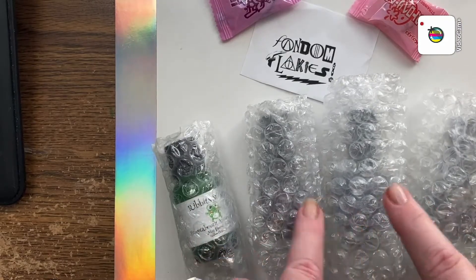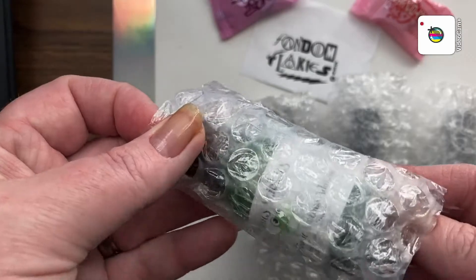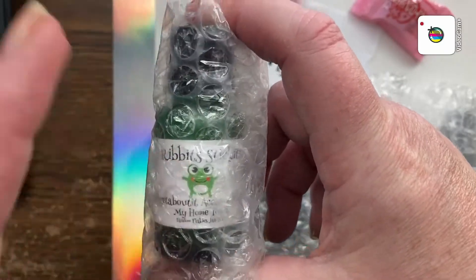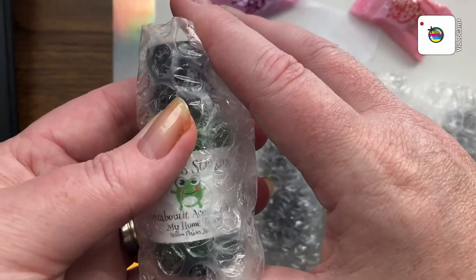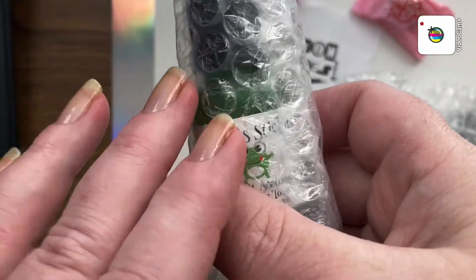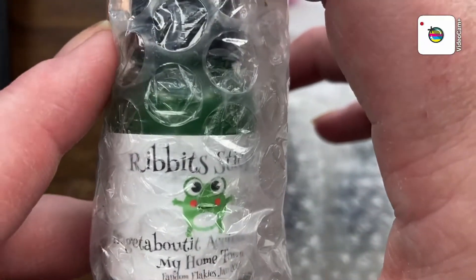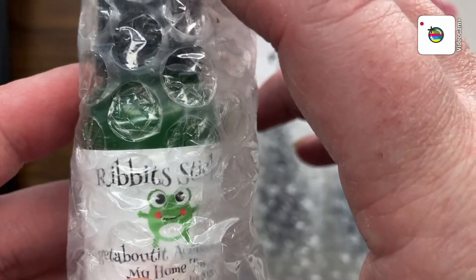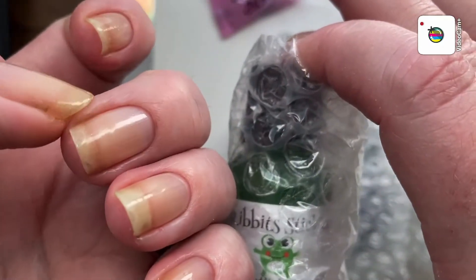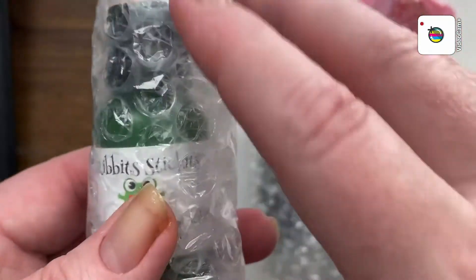This month I ordered not only the polishes, but the rivet stickers, acetone additive — and it's a little smaller than what I thought it was going to be, but I guess it doesn't take much of this to work. And if you don't know what acetone additive is — acetone is really harsh, it dries out your nail and the skin around it. You can put this in your acetone and it makes it really moisturizing so the acetone isn't so harsh. I need that because I cannot have acetone on my natural nail at all — even the cleanup around it. This will be great.